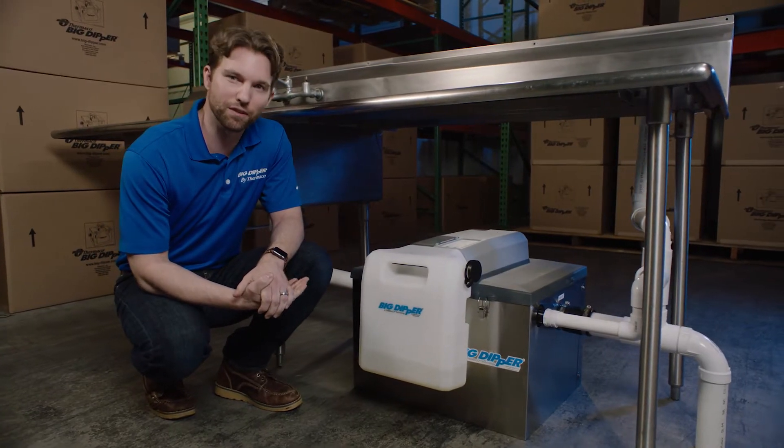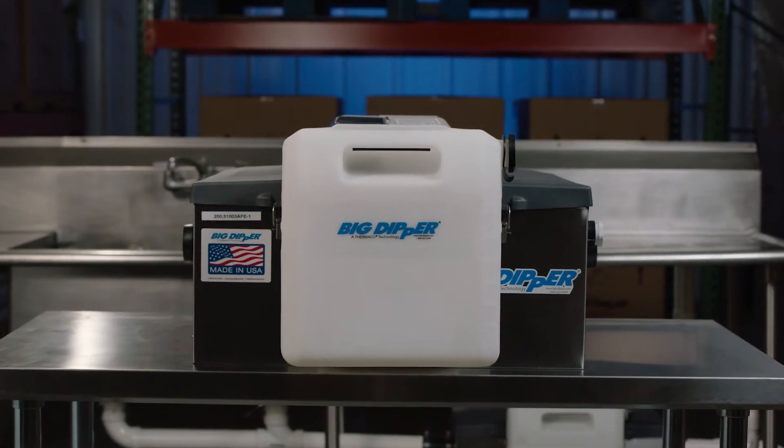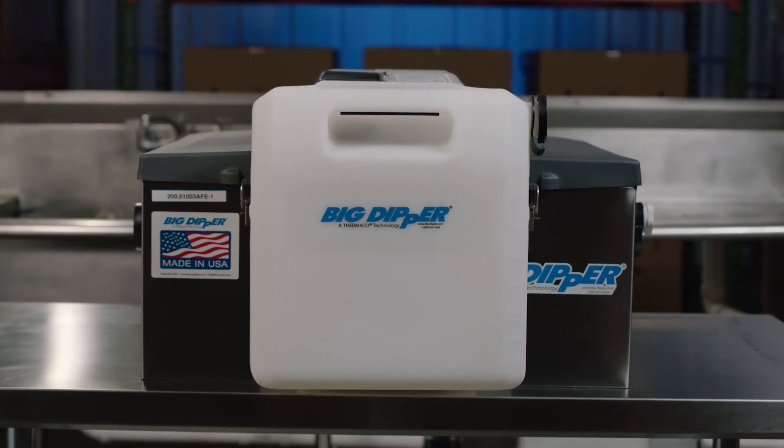Let's talk about the quarterly maintenance of the Big Dipper. Over time, finer sediment can build up on the bottom of the tank. If this buildup is allowed to continue, blockages may occur in the outlet baffle.